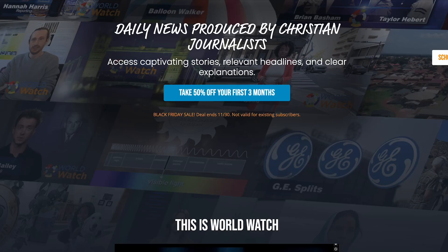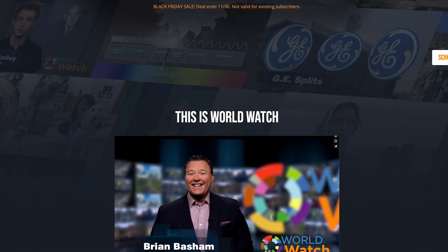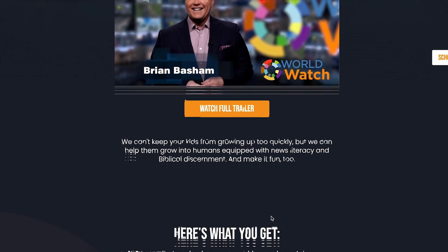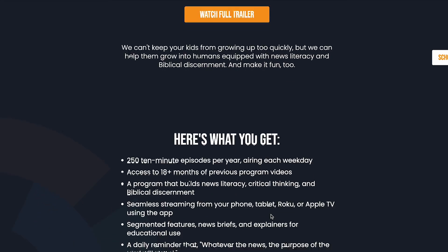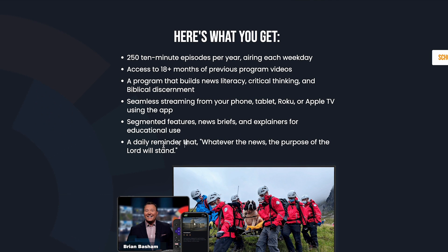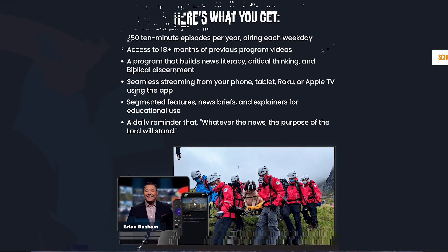This next clip is called World Watch — whatever the news, the purpose of the Lord will stand. It goes along with the Guest Hollow curriculum so well. It is a little snippet, less than 10 minutes, of what is going on in the world — current events. And it also has some fun educational, comical things at the end. I highly advise it and I will put it in the description box.